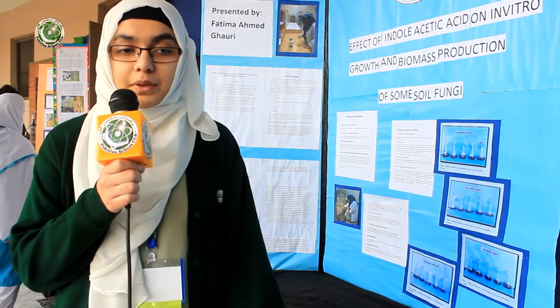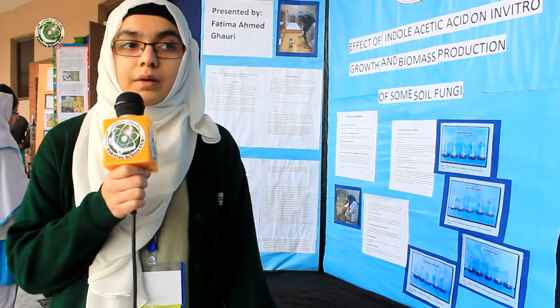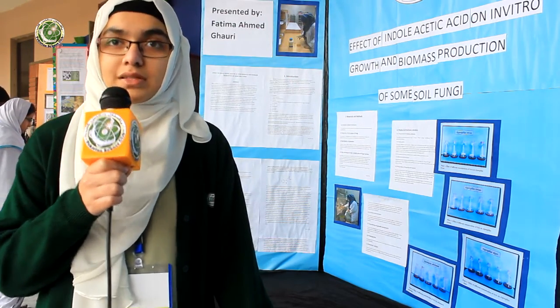For the fresh weight we weighed them on a Whatman number one pre-weighed filter paper, and for the dry weight we heated our matter for six hours at 60 degrees Celsius.